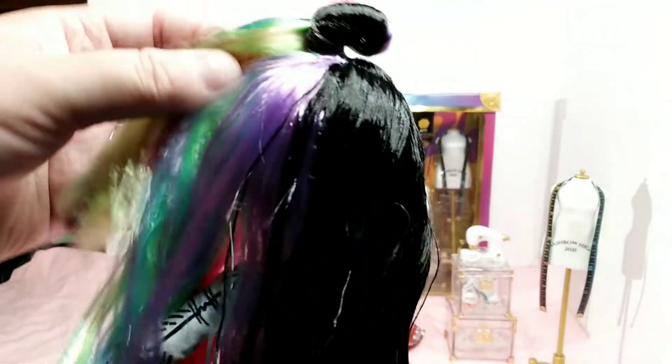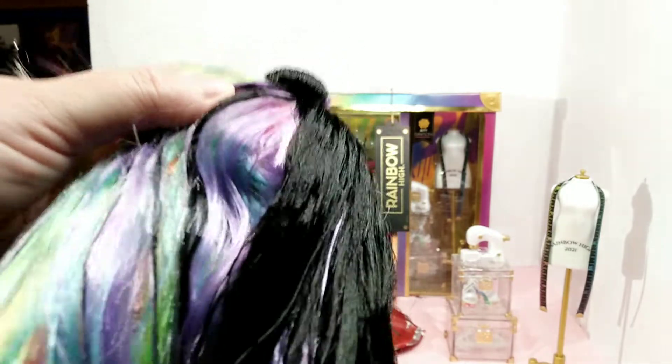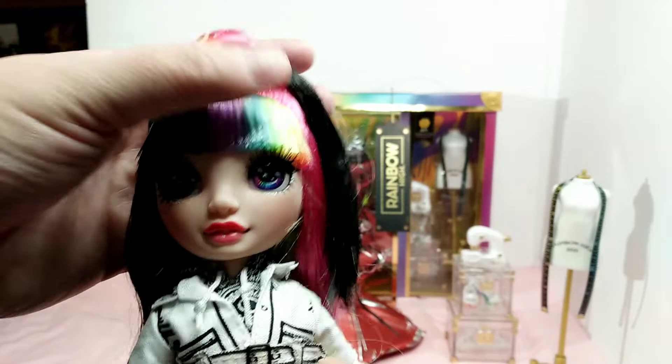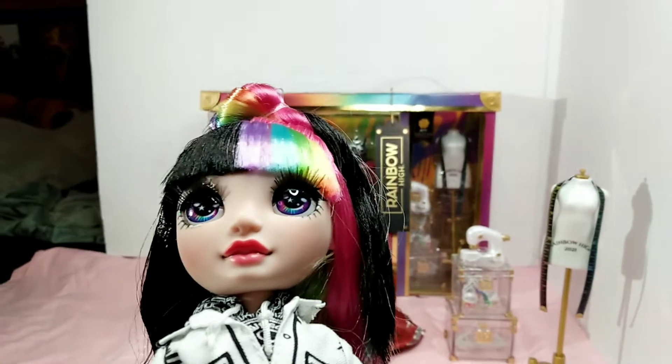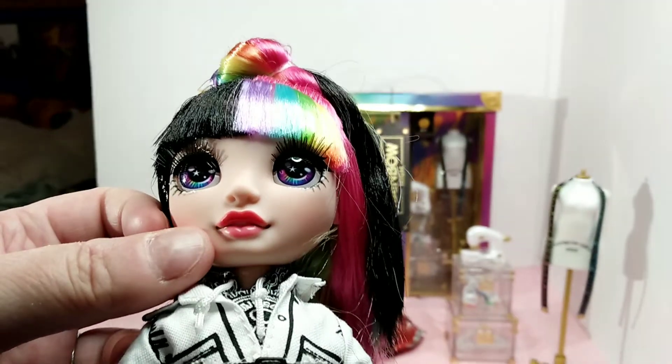Here is the lady herself — Jet Dawson. One of the main things I liked about her was this two-colored hair. It's rainbow on one side and black on the other. I love having it split in the middle like that. Here is her face — I really love this hair, it's wonderful. And her eyes are so beautiful. They're just a mix of rainbow colors from pink to green to blue. They're beautiful. And I like her lipstick.